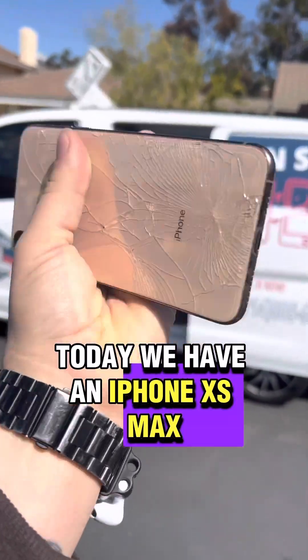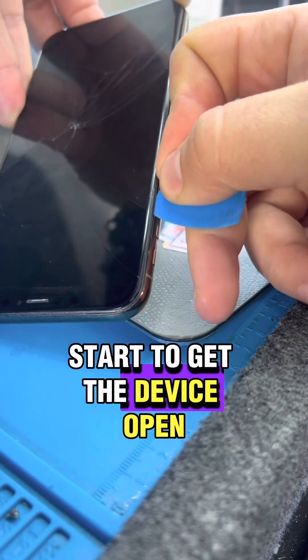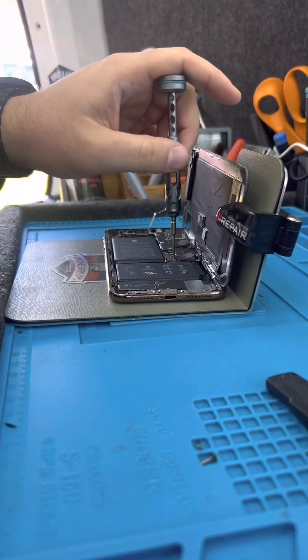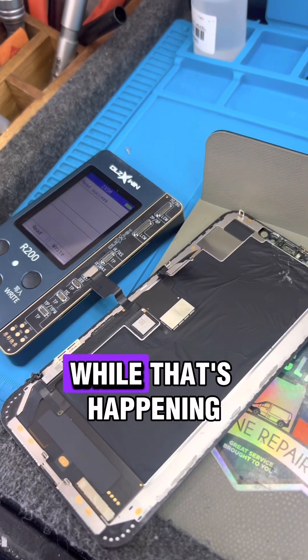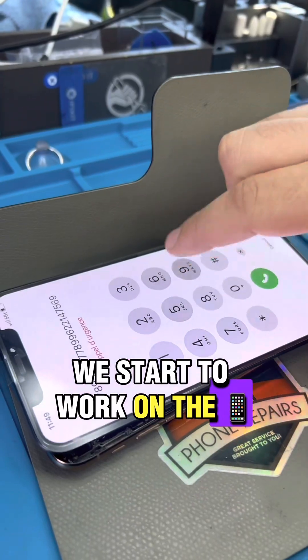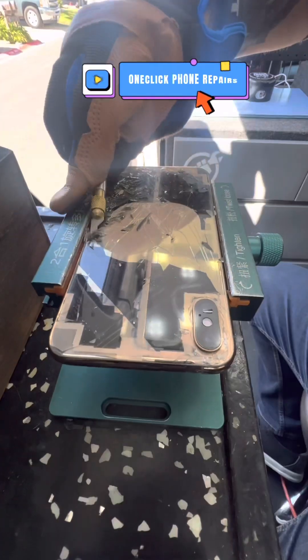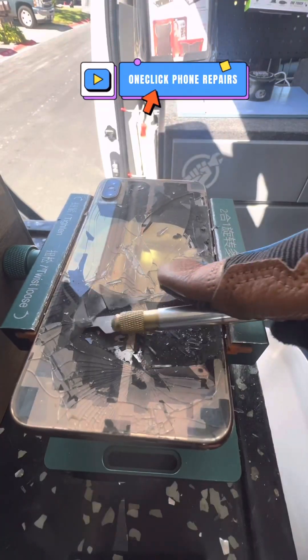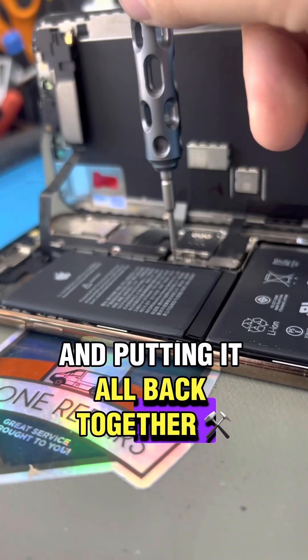Today we have an iPhone XS Max and it needs a new front screen and a back glass. We start to get the device open, remove the screws to remove the display, and disconnect the battery. Put the back in a laser — while that's happening we start to work on the front screen. Then we start to pry off the back glass and put it back in the laser. Then we start adding the water seal and putting it all back together.